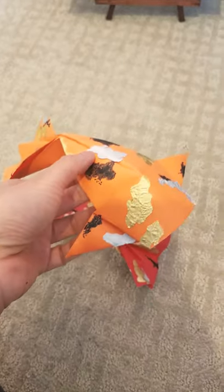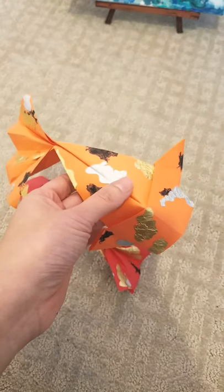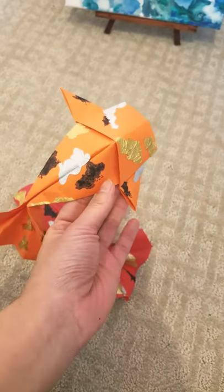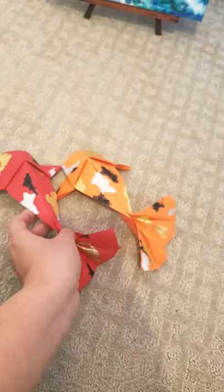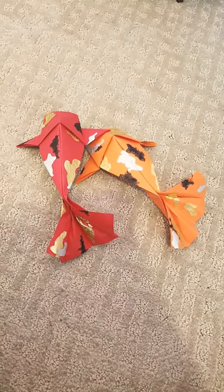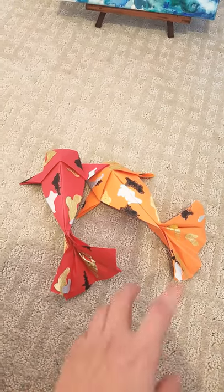This orange one has a really random pattern and there's no wrong way of doing it, so that's why it's also a fun craft project for basically anyone. There are a lot of tutorials for the fish on YouTube, so I hope you can find one that's easy for you to understand.